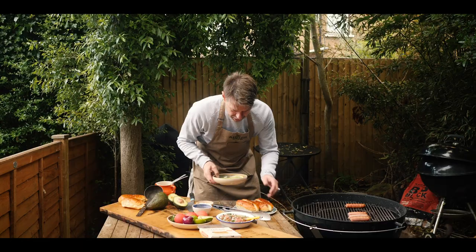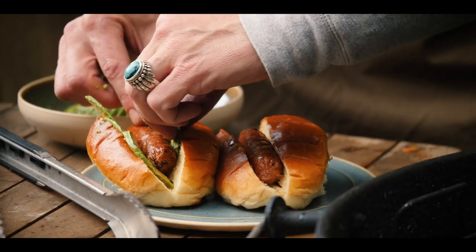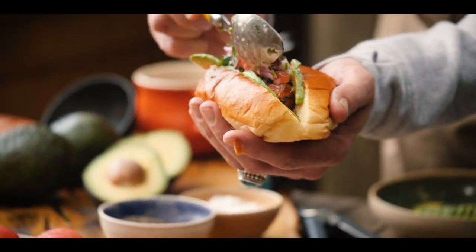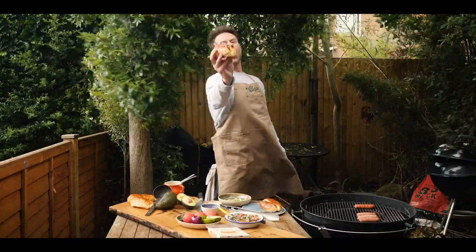We're going to grab our lovely avocado slices. I'm kind of making a wall with the avocado slices so I can hold in more pico de gallo. Super simple — Mexican sausage roll, courtesy of Meatless Farm.